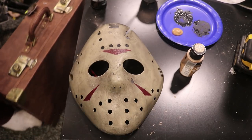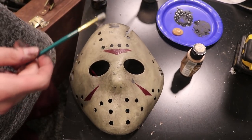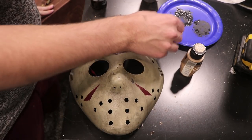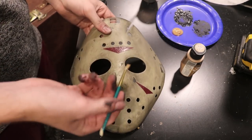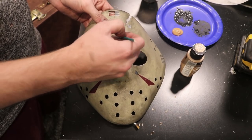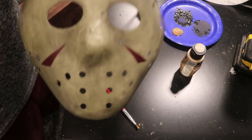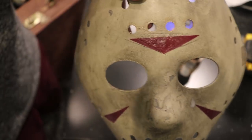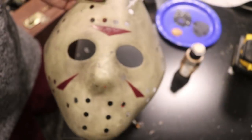Here I have my brush and my mask. I'm going to take some of the brown paint and then, using a cloth, wipe off a whole bunch of it. Then what we're going to do is dry brush this into all of the holes on the mask. Once you keep doing this, it's going to build up and really emphasize all the holes. So I'm going to go and do that.